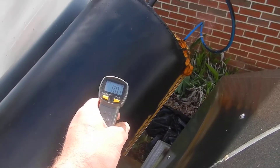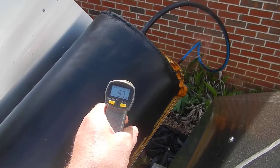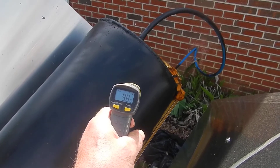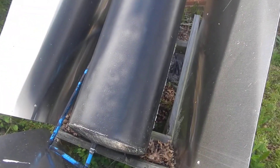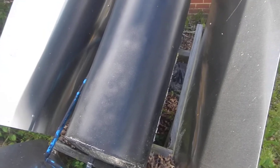Here at the base it's 80 degrees, and up here at the top we're right at 98 degrees. So that's a 40-degree push, and that's taking care of two-thirds of my heating of my hot water.